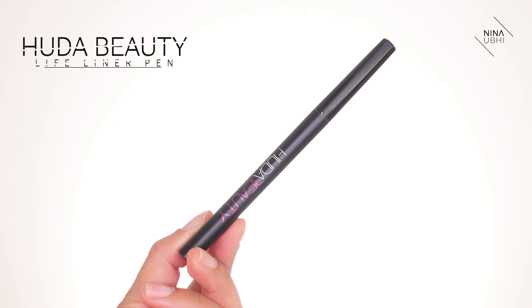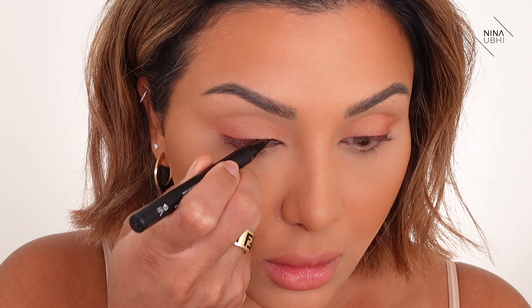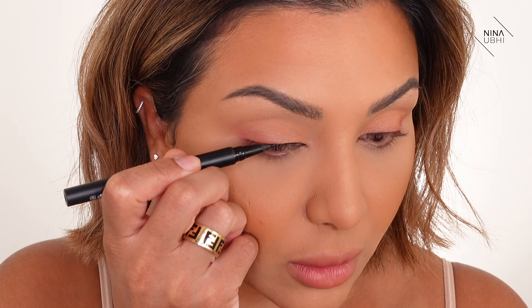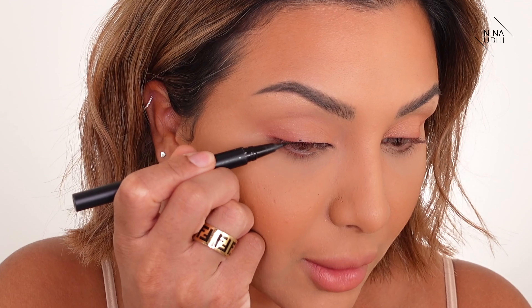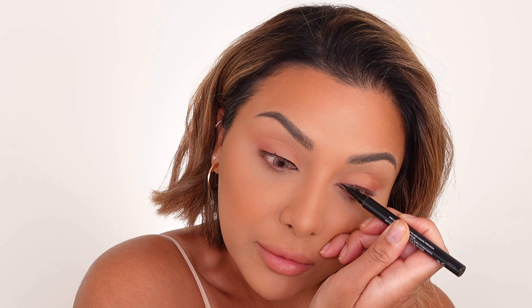Now I'm using my Huda Beauty Lifeliner. I'm taking the eyeliner super super close to my lash line — just to the end of the lash line. I don't want it coming out anywhere... and that happens, guys — it even happens to makeup artists. Not so much when I'm working on other people, more so when I'm working on myself, so I don't want to hide that from you.